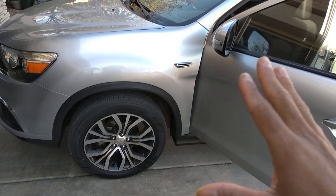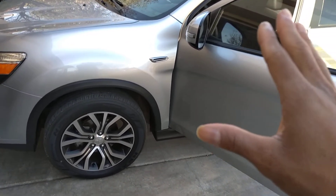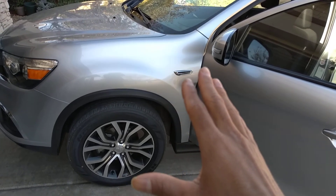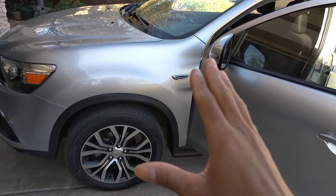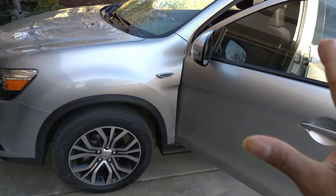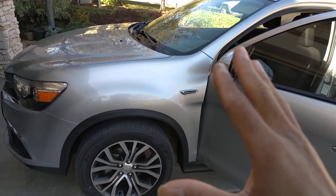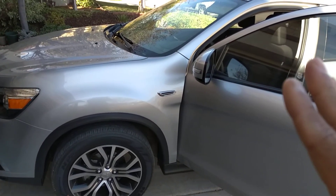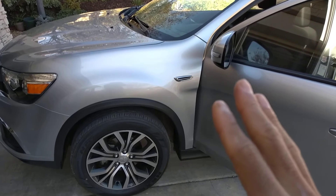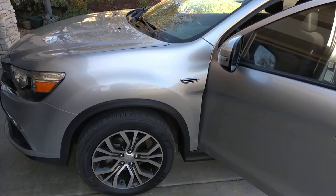I hate SUVs. But this right here is an SUV that I like because it's a sport model. To me, it's like they took the Mitsubishi Lancer Evolution MR and then just turned it into an SUV.